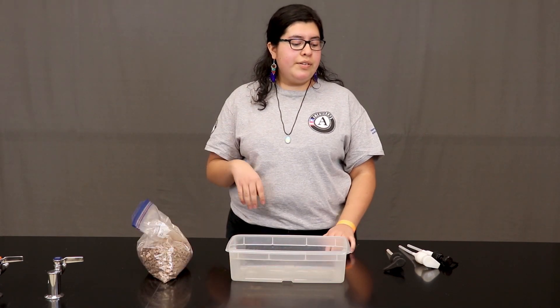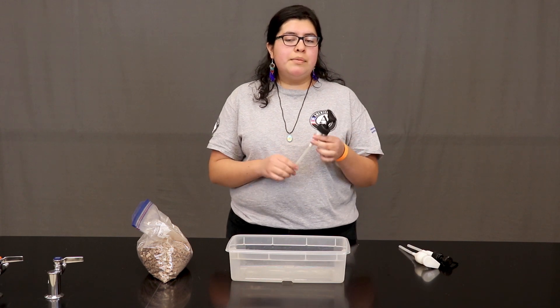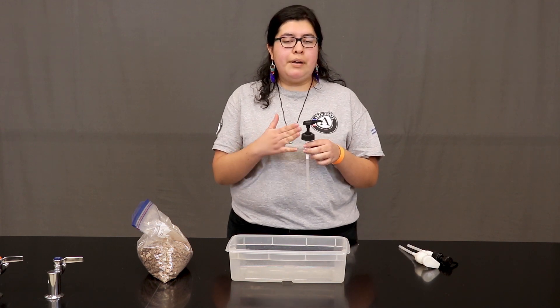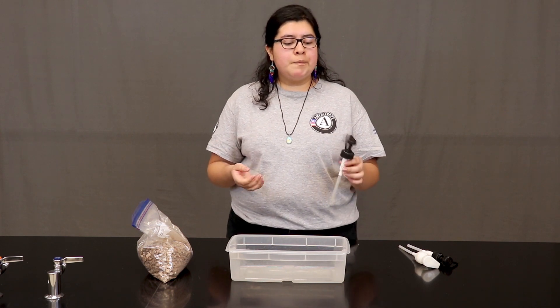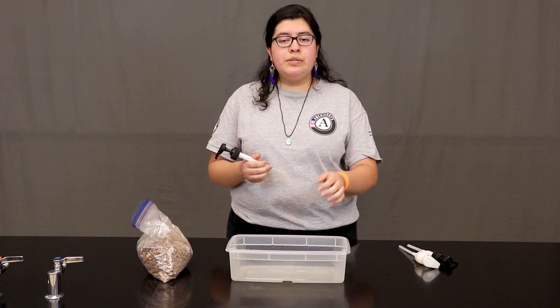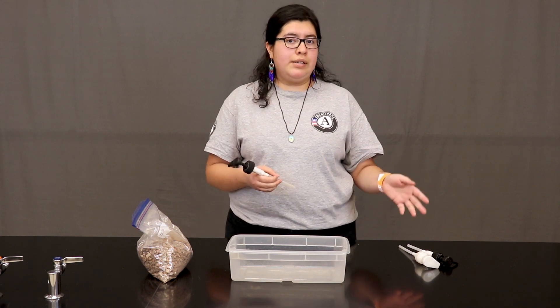The third thing you need is a pump. You can use the pump that comes with lotion bottles, soap bottles, or hand sanitizer bottles. All you need to do is take it off, rinse it, use it in your model, and then return it once you are done.